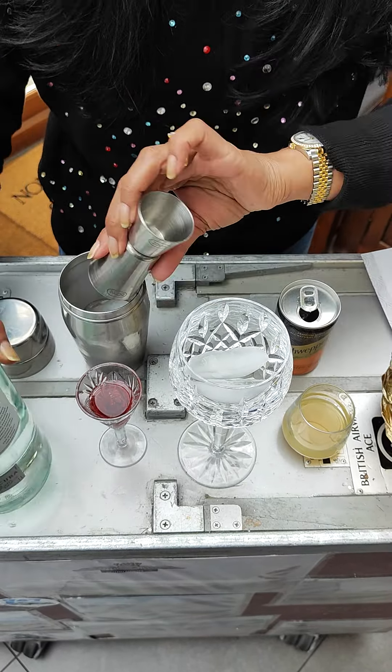Come in closer, Foggy, come on in. Okay, in my cocktail shaker I've already got some ice. We're going to be putting in 50 ml of Bacardi, going right in there, 25 ml of pineapple juice, about 20 ml of grenadine — give it a lovely bit of sweetness.